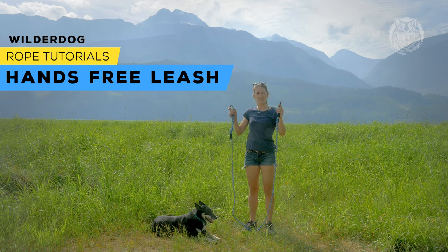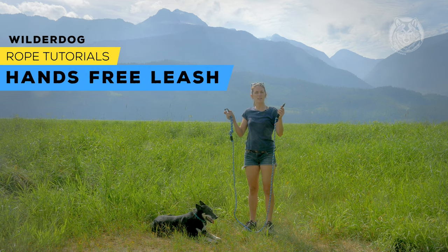This is how we make our hands-free leash. It's perfect for going on our runs or big hikes.